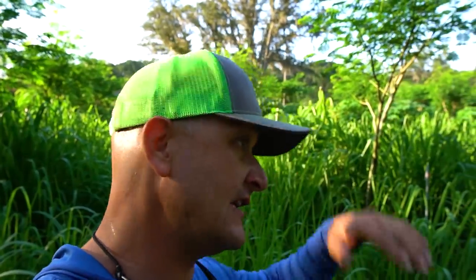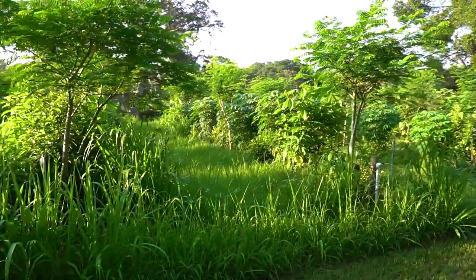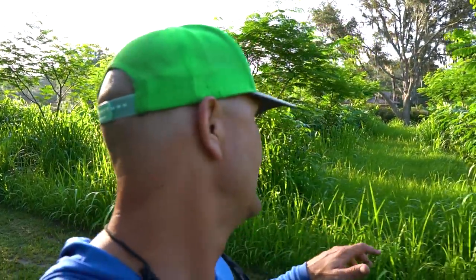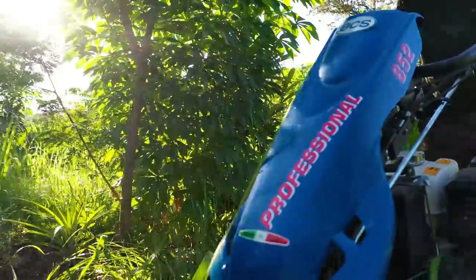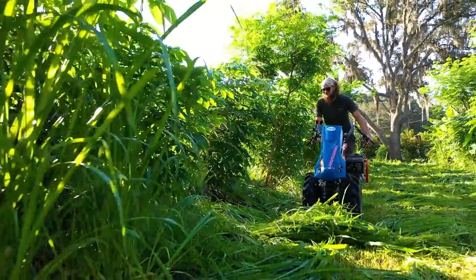The first thing I noticed with the sickle bar is it would have been way easier if I'd cut this before it got this tall, because it is laying over a little bit. What I'm doing is when I get to the end of the row, I throw it in reverse and it clears whatever was left on top of the blade. Other than that, life's going pretty easily. I'll get some drone footage and more action of the cutting. Super impressed — I can't tell you how lush and green even the grass looks just from putting the compost and biochar on it. Made a huge difference out here.